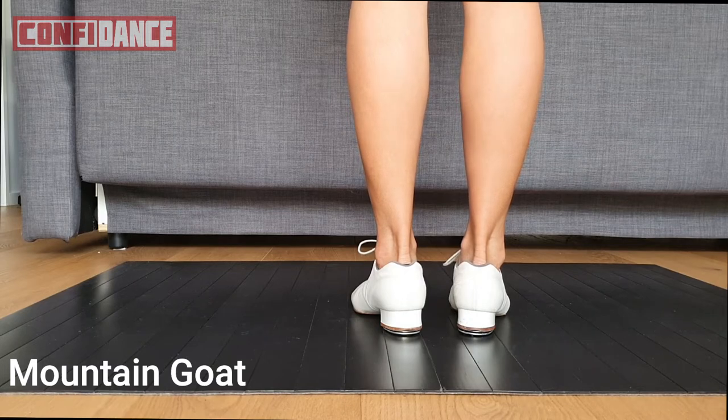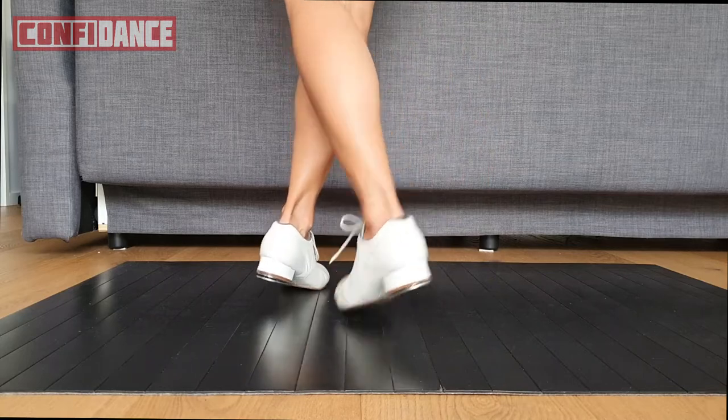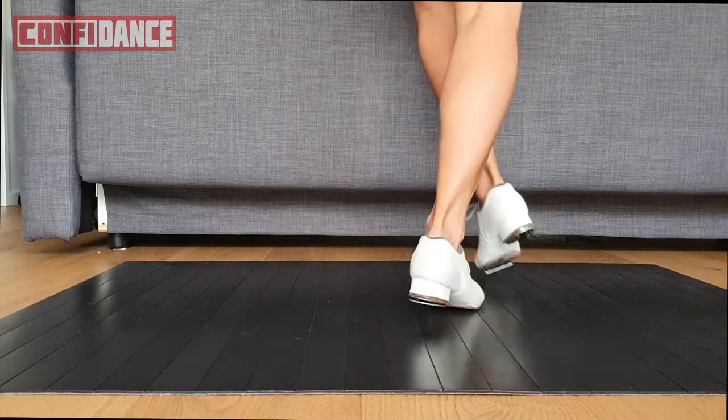A mountain goat is a four-beat step. One, and two, and three, go, slide.